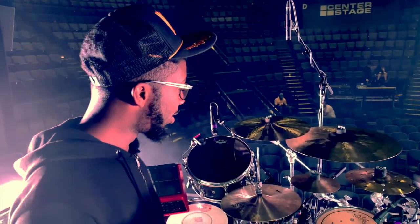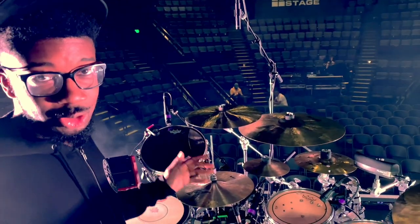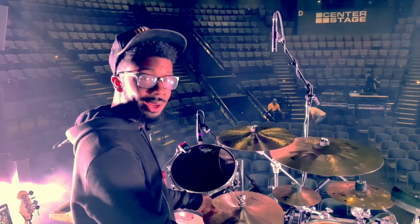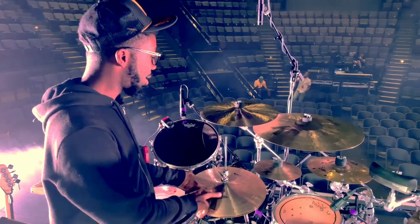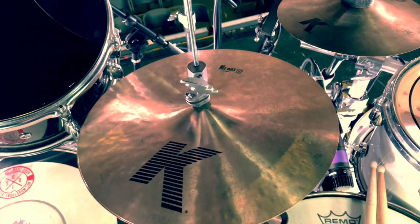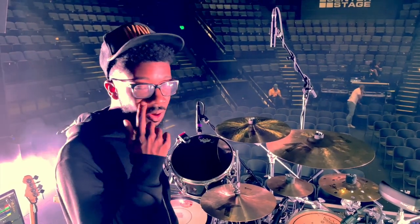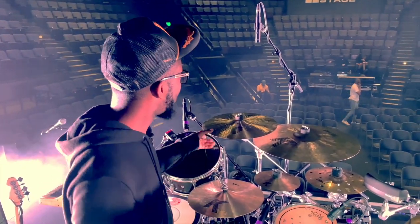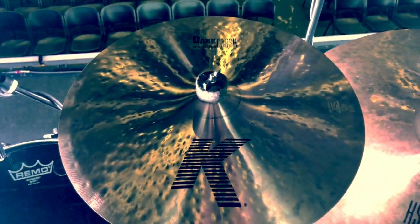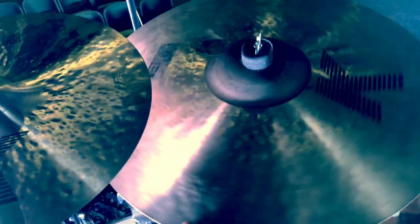I'm using all Zildjian cymbals — hopefully one day I'll be able to say I'm part of their family. Starting with the hi-hats, I'm using 14-inch K hi-hats. They give a lot of definition and texture — not too bright, not too dark, just right. Over here I have a 16-inch K Dark Crash — I love this thing.